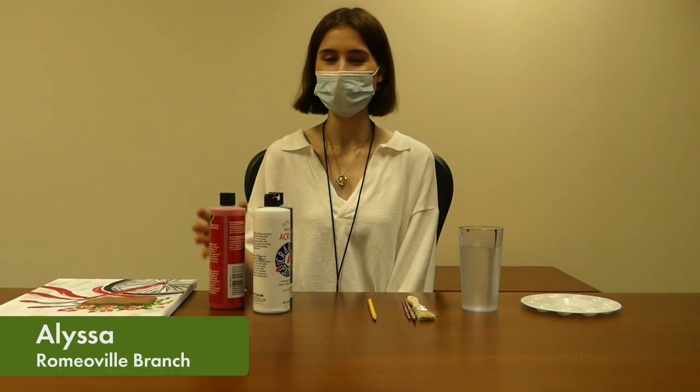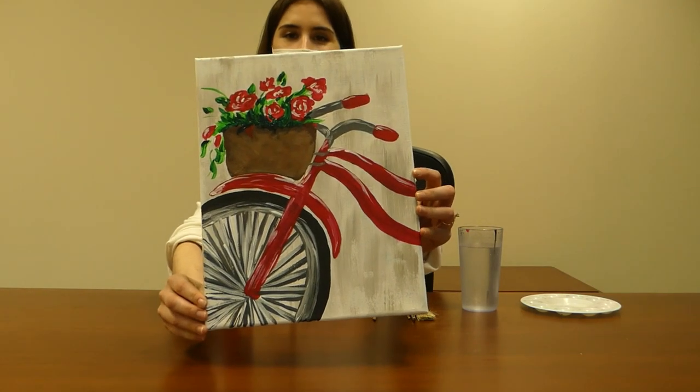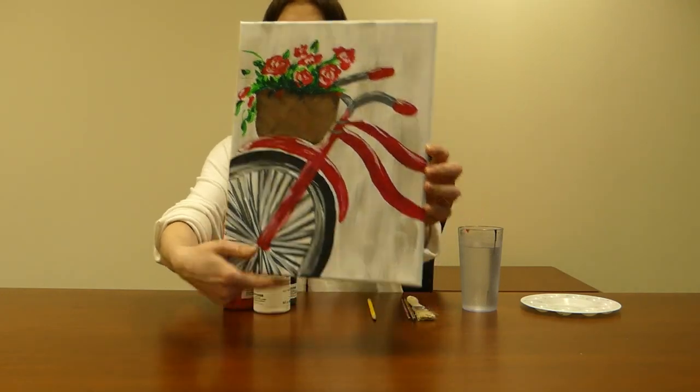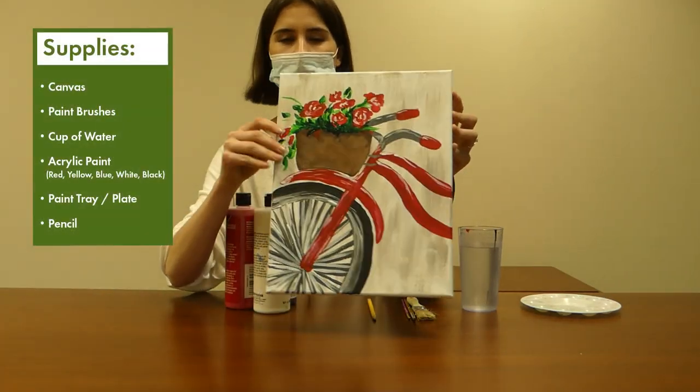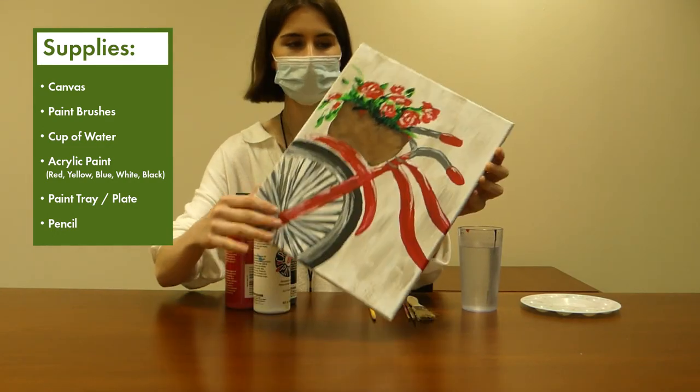Hi, I'm Melissa. I am a librarian at our branch in Romeoville and I'm going to be leading you through the paint and sip this time. So today we are going to make this lovely painting of a bike with a bouquet of flowers. And for this you'll need a canvas — this one's 11 by 14, but if you want a smaller canvas, you can always scale it down to size.